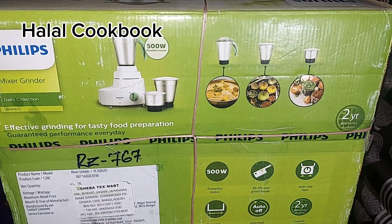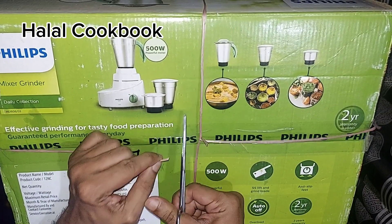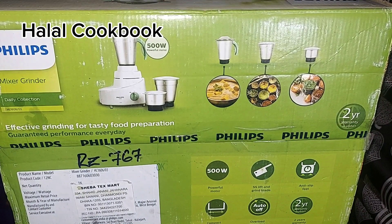Hello everyone, welcome to our unboxing video. This is a mixer and grinder combined machine.